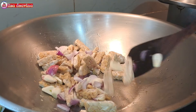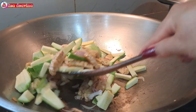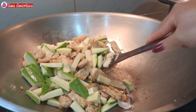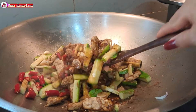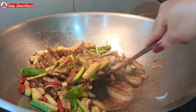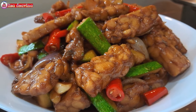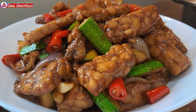Assalamualaikum warahmatullahi wabarakatuh. Halo Sobat Youtube, jumpa lagi dengan Lisa Dea Fina Channel. Hari ini saya mau berbagi resep tempe masak kecap, simple, sederhana. Ayo teman-teman, kita simak videonya.